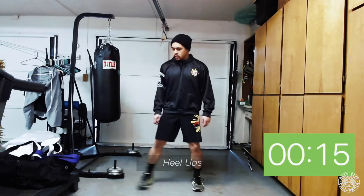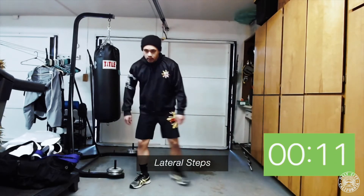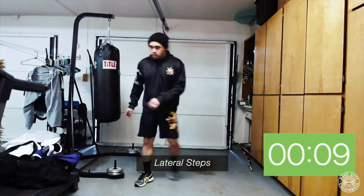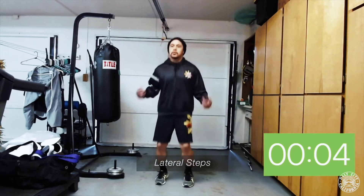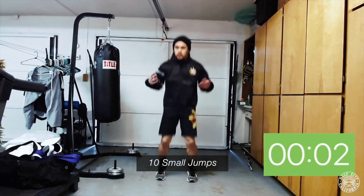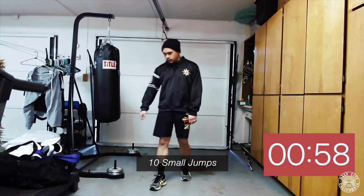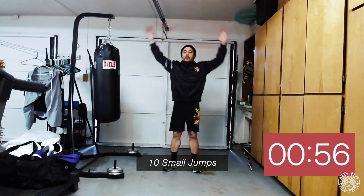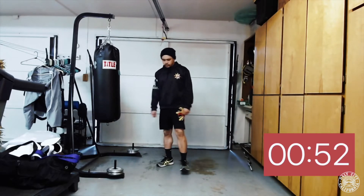We're gonna move into lateral steps — step to the side, toes gonna come behind the heel. Step to the side, and we're gonna finish off with ten small jumps, shaking the arms out. Now we've got one minute to rest. We're gonna do three-minute rounds with one-minute rest in between — use the minute rest to grab water, breathe, and shake it out.